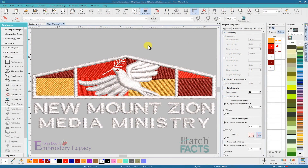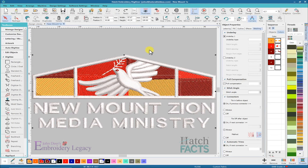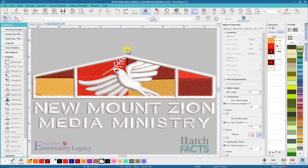I've brought the design into Hatch and brought it up to full screen. The first thing I notice is that the stitch count is over 19,000 stitches, and if I look at the size it's actually 87 millimeters — just under four and a half inches in width. To have that many stitches in a small area like that is kind of a red flag right there.